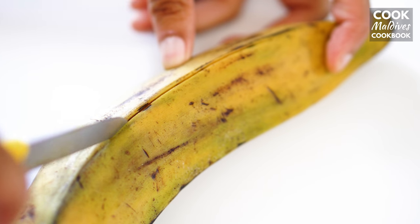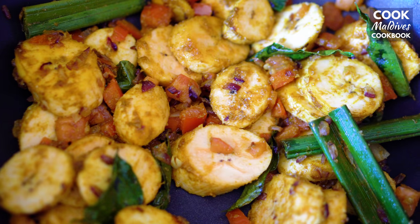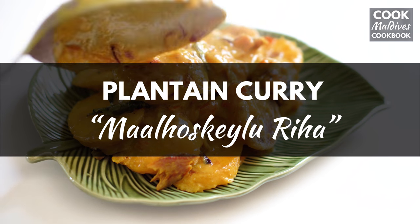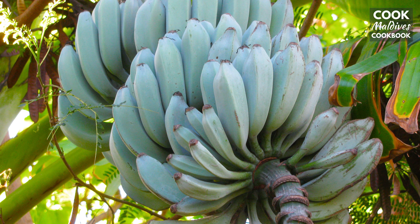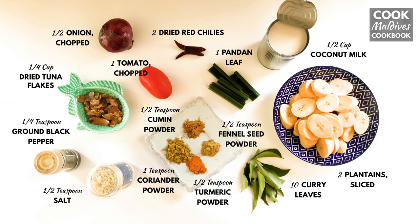Here's another curry that's representative of the tropical local ingredients that can be found in the Maldives. Plantain curry. Ash plantain is the type of plantain that's usually used to make this curry. Here are the ingredients you'll need.